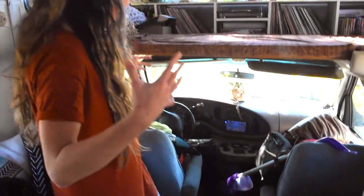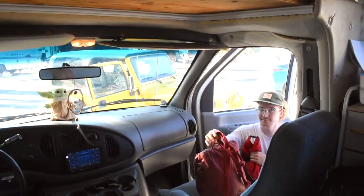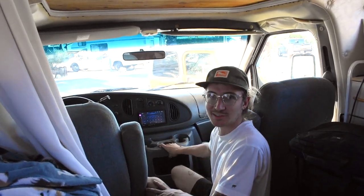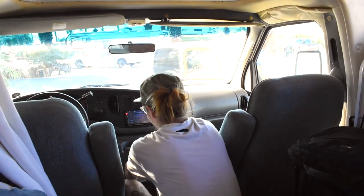So as you can see right now, this is kind of our extra storage closet. We just put everything that doesn't have a home here. So first, before we do anything, we just have to clean this up. I'm cleaning out this area and I'm pretty sure this console comes out, so that'll make things a lot easier.